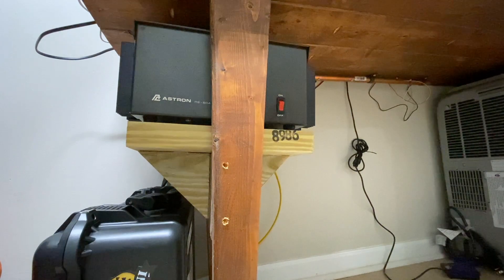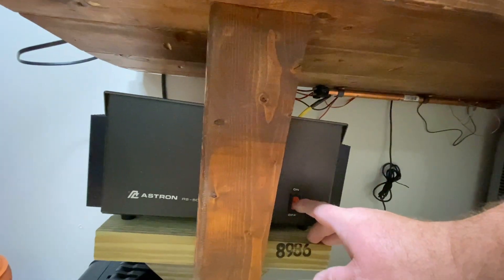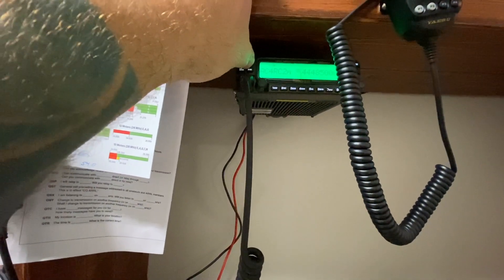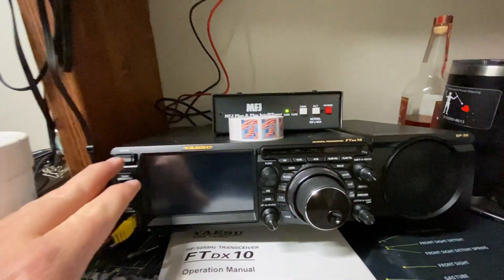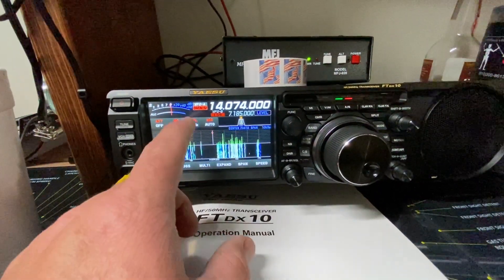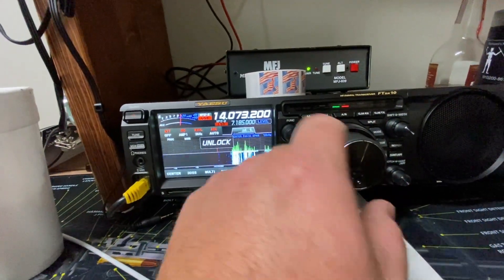Got to plug it in real quick. We'll start with the Wuxian 9800 — Chinese clone of something. We're going good. External tuner off, auto tuner off, and power on the FTDX 10. Boom. I've been running FT8 — let's switch over and see what we get.